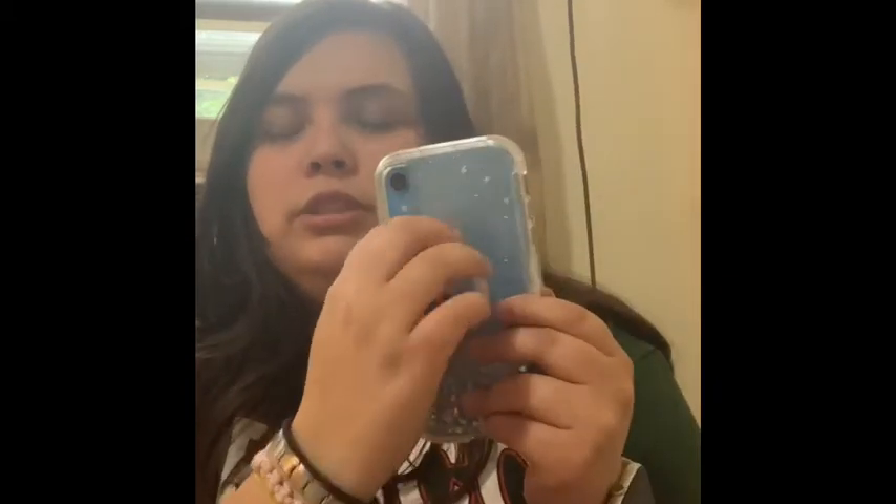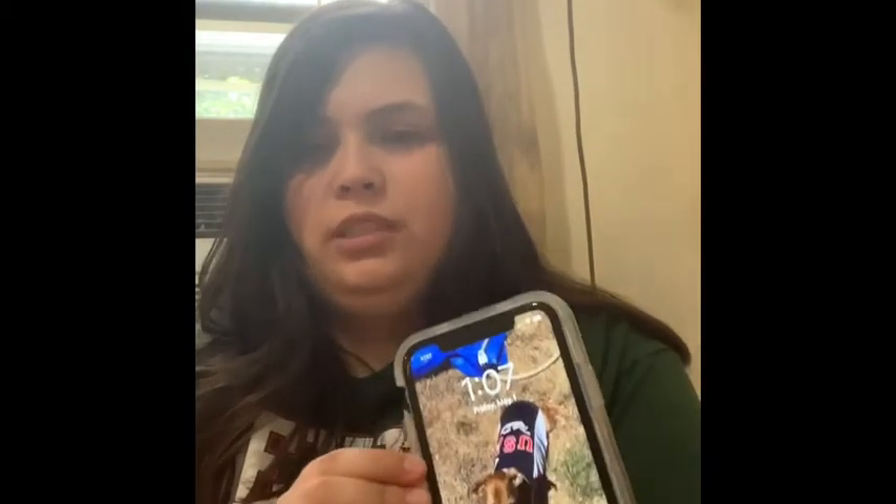This is what the case looks like on my phone — you guys already know because you've seen my previous videos. The popsocket is from Claire's and I've been using it a lot lately, I don't know why. To take it off, I take off this part first. That on the lock screen is my dog Oscar who passed away over 10 months ago — almost 11 months ago.